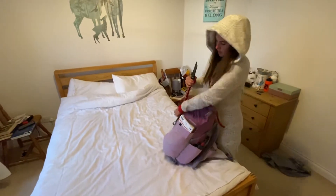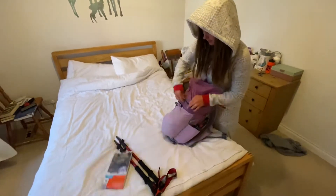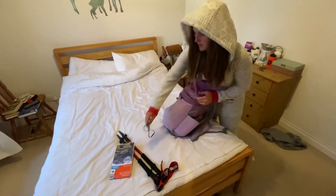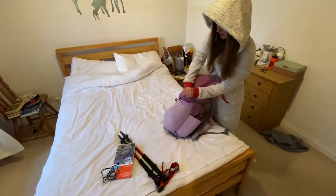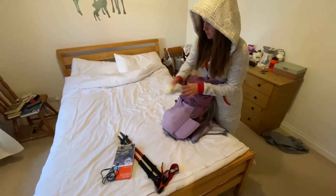So, what have I got? I've got poles, map, compass, and there's a little pocket here — in here I've got my first aid kit and a survival blanket.